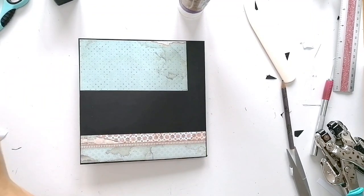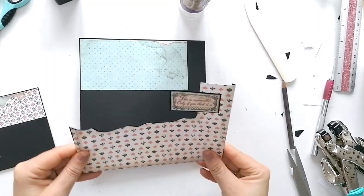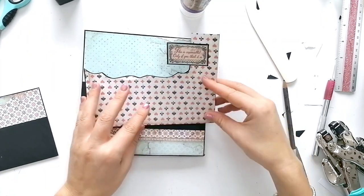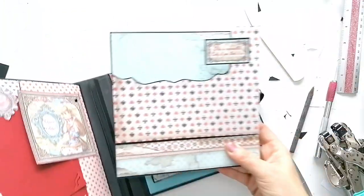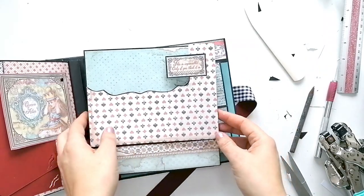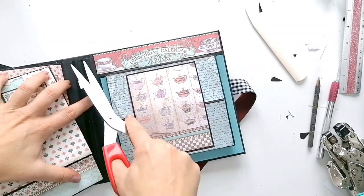Y la parte de atrás: he hecho otro bolsillo con tres solapas en los laterales, que las voy a pegar aquí. Recordar que esta parte de aquí no hay que pegarla, porque es donde va la espina.